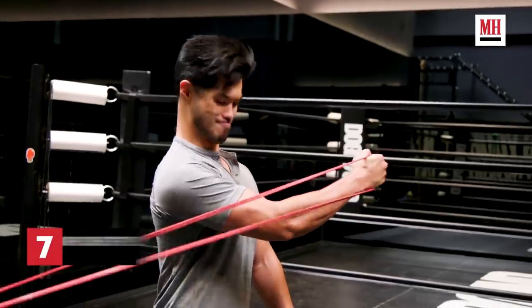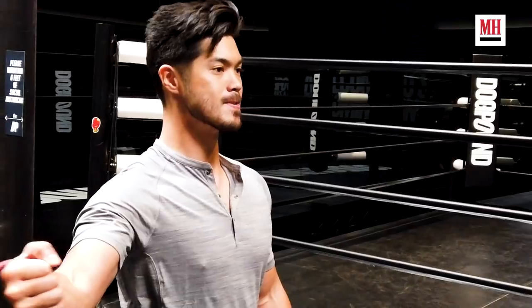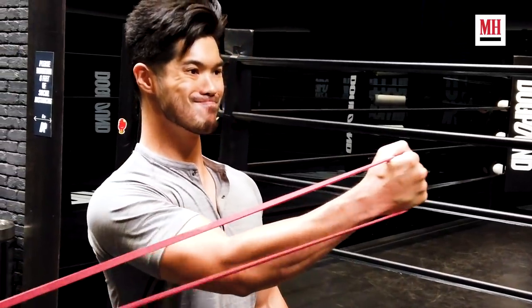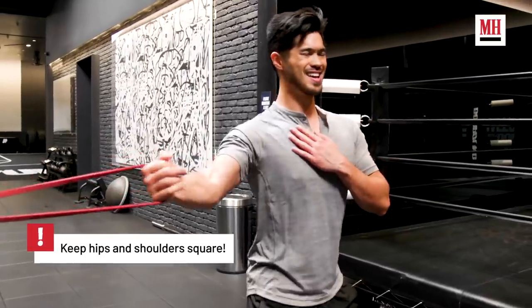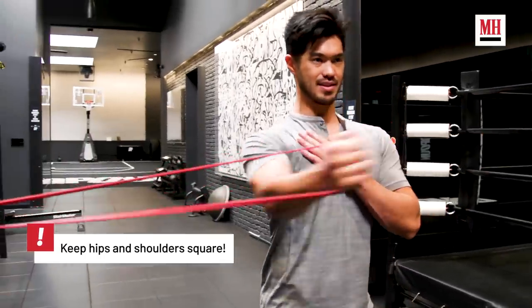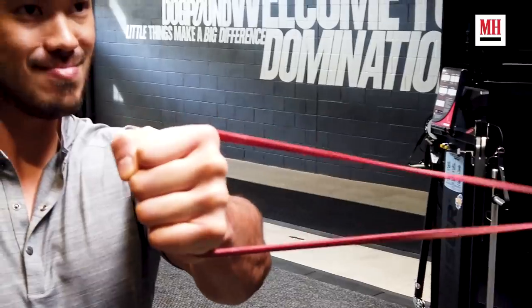So we're going to go back to chest. This is going to be a banded single arm chest fly. You can do this at home. You have a good stance — really focus on pulling that in, getting that upper chest, squeezing it up and to the left. With these bands, it's great to really squeeze at the top.